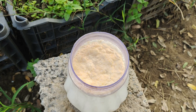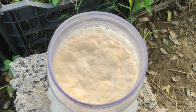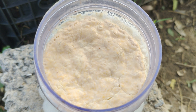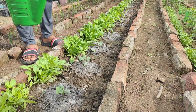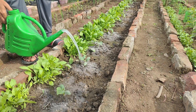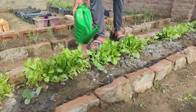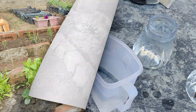Making your own lactic acid bacteria culture for the garden is a simple and highly beneficial process that can transform your soil and plant health. This homemade soil bacteria can improve soil fertility, break down organic matter, and make nutrients more accessible to plants. When applied as a natural fertilizer, it can enhance root growth, strengthen plant immunity, and boost overall productivity without the need for chemical products. Let's walk through the process step-by-step.